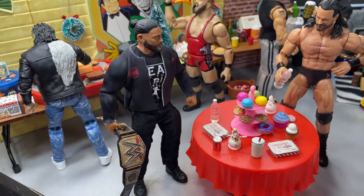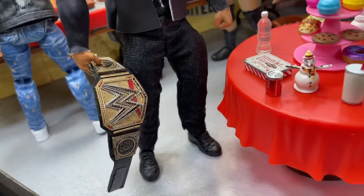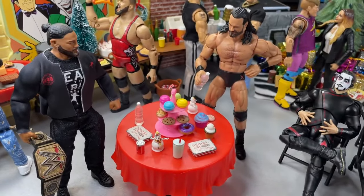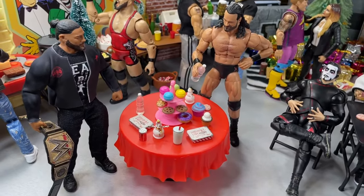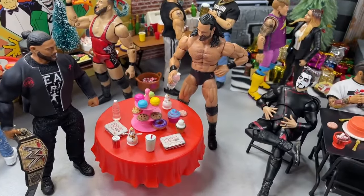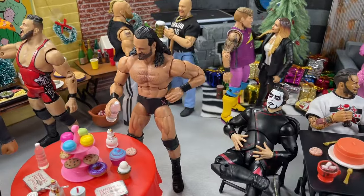And then we do have our world champion over here, Roman Reigns. He's got his jacket on and the championship looking pretty good over here as well. So Roman Reigns and Drew McIntyre are looking for a sweet to munch on. I kind of ran out of room — I thought I'd have plenty of room for the catering and then realized how many food accessories we had, so it was kind of crazy.